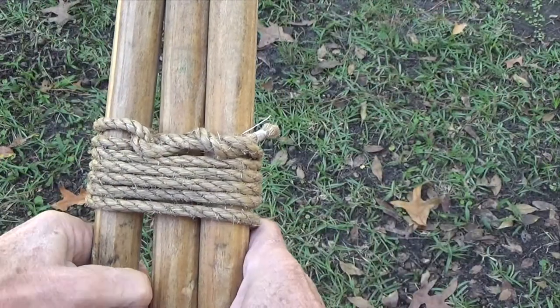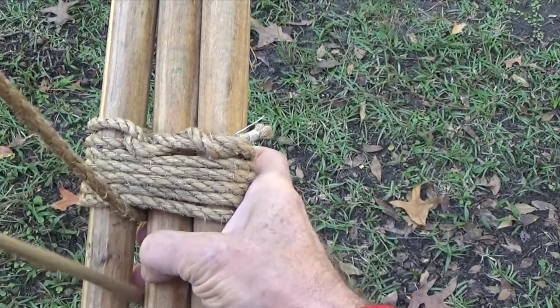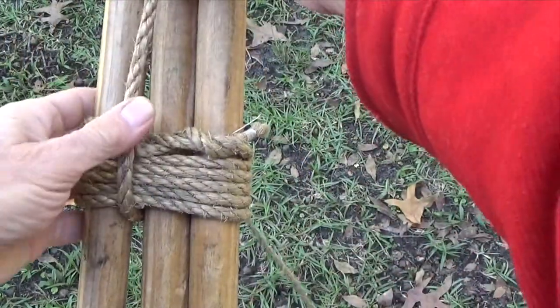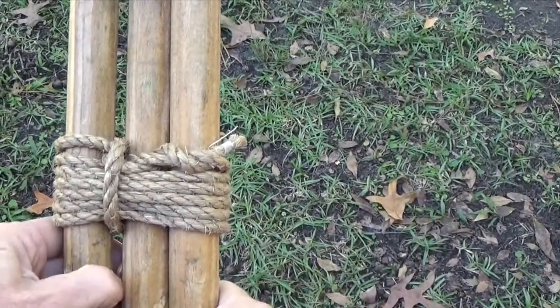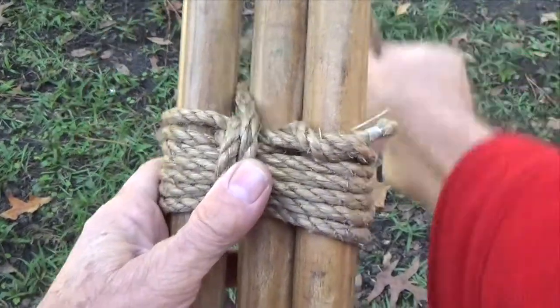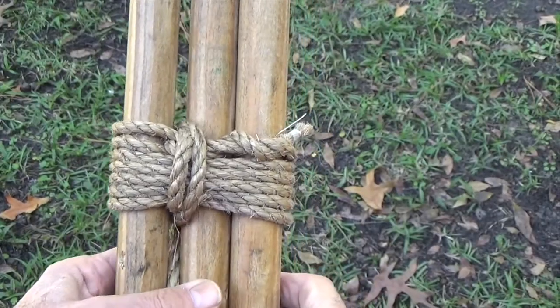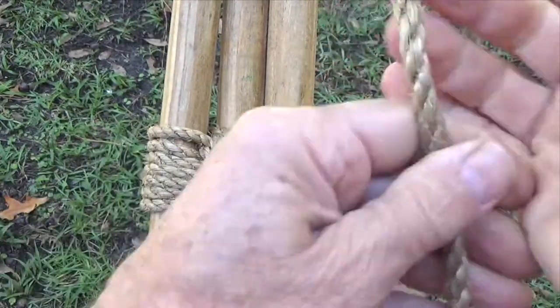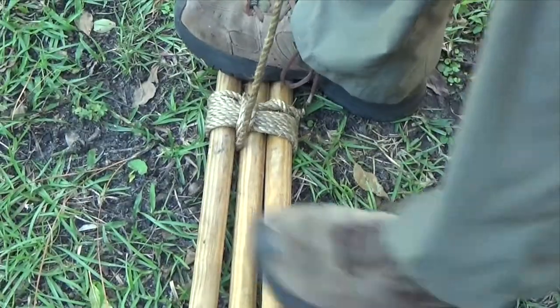Carry the end of the rope between the middle pole and the one with the clove hitch, and take two frapping turns around the wraps. Pull them tight.